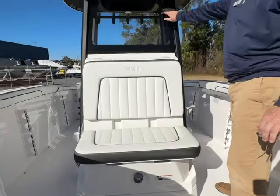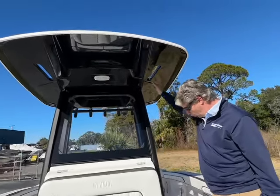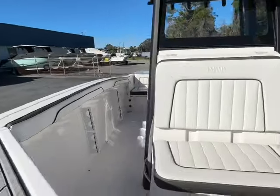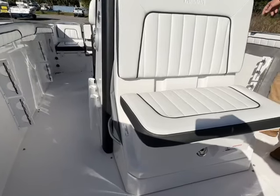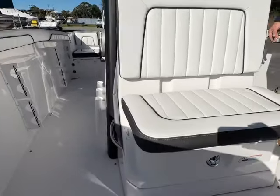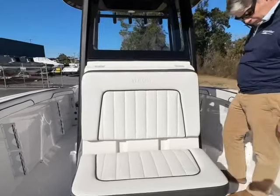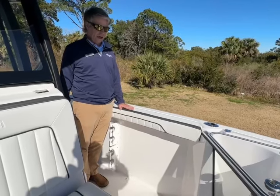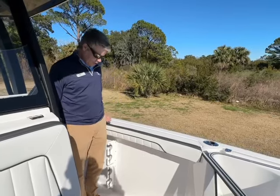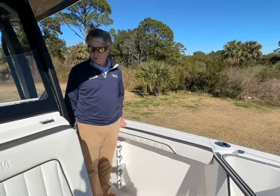All-glass windshield, hard top, more rod holders on each side. There are four on each side of the gunnels, and then three on each side of the console also. One thing you'll notice about this boat is how deep it is — very safe for family, for non-boaters, even boaters alike. I always comment how safe they feel in this boat. You can see here it comes all the way up to my hip just about.